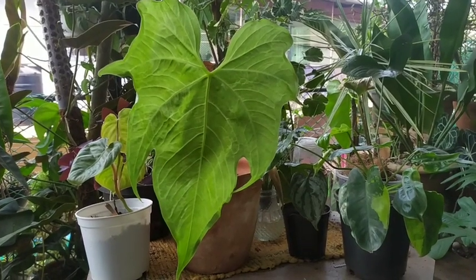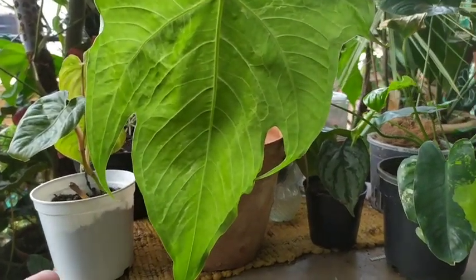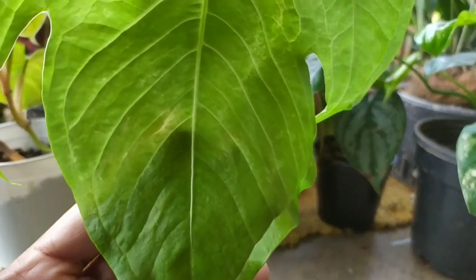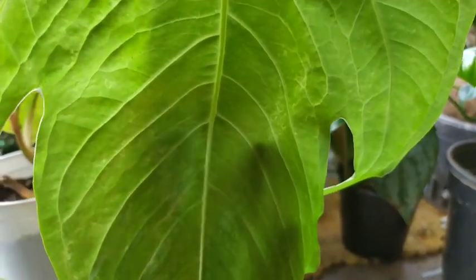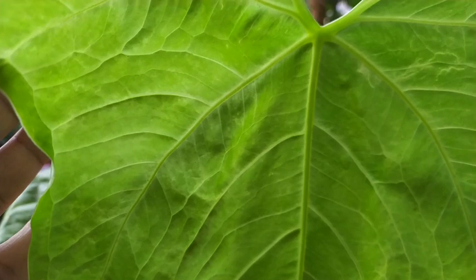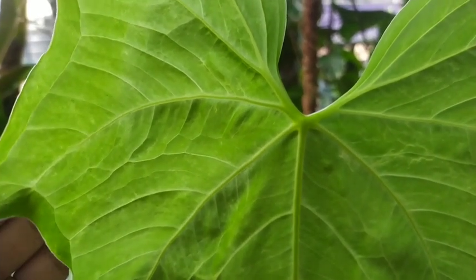The third one is an Anthurium — it's a hybrid of an Anthurium Macrolobium. I do not know what the two parents are to get this hybrid, but it has these lines and markings on the leaf throughout. So I'm not sure about the parentage.